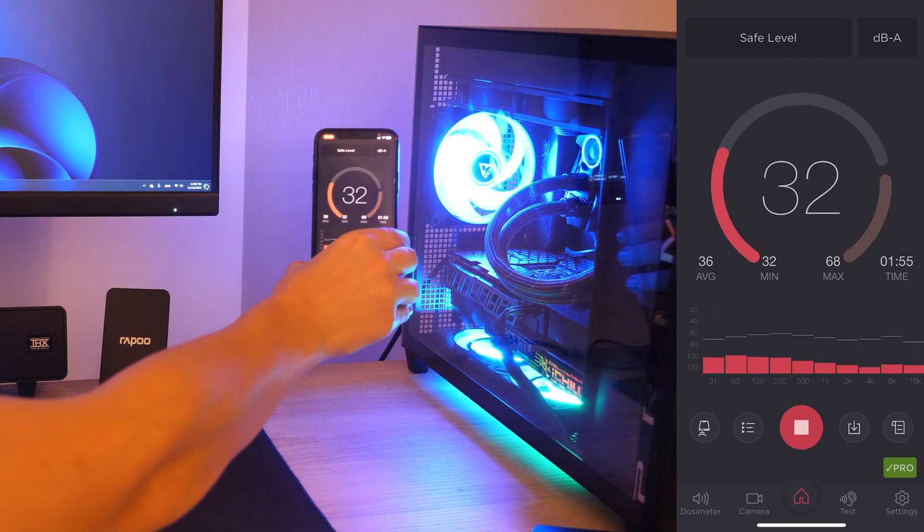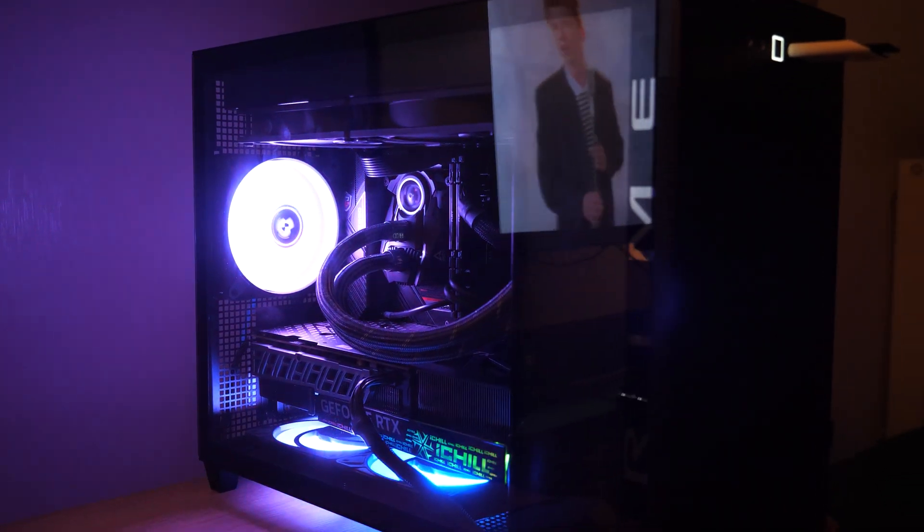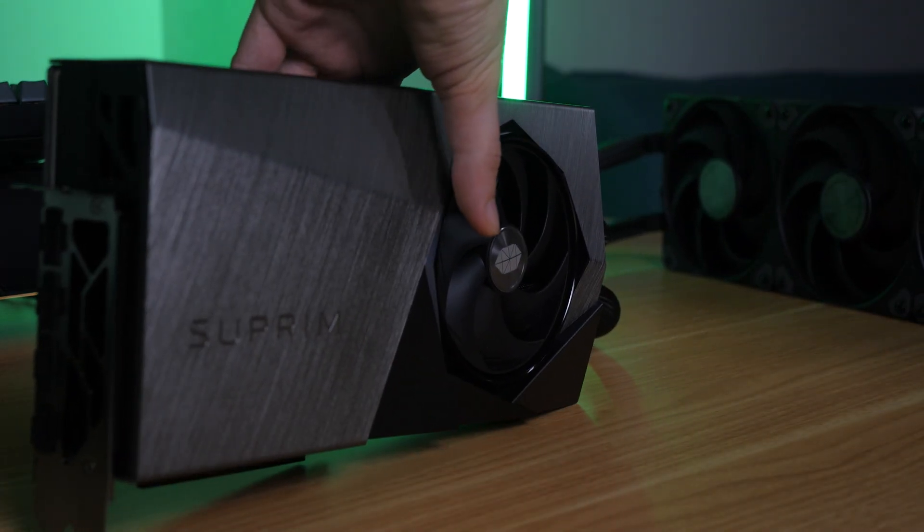And I'm glad, because I appreciate quiet PCs. The last time around, the GPU was the noisiest part of my setup. So now let's see how this cooling system will handle the 5080 and overclocking.